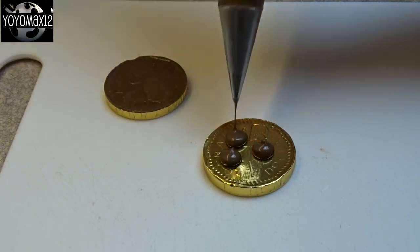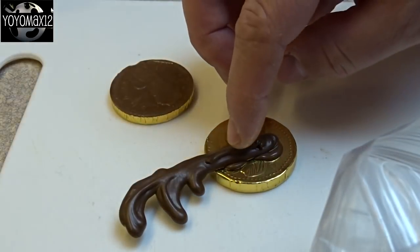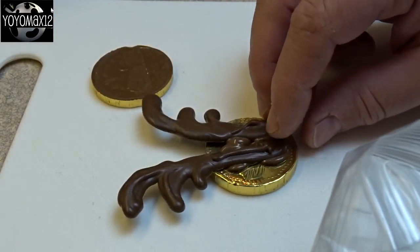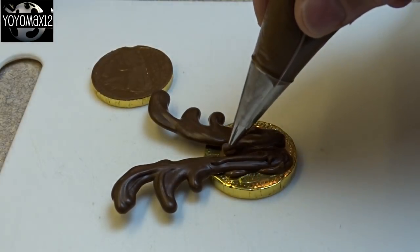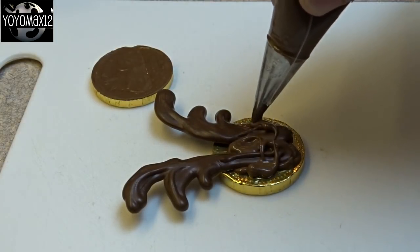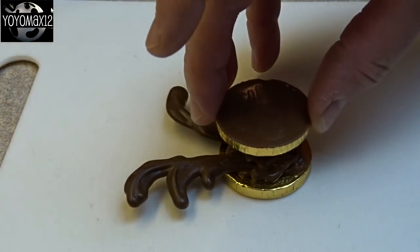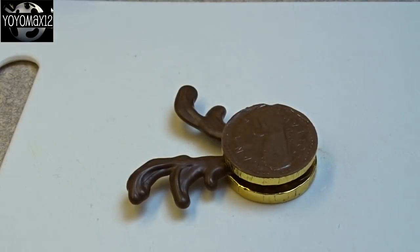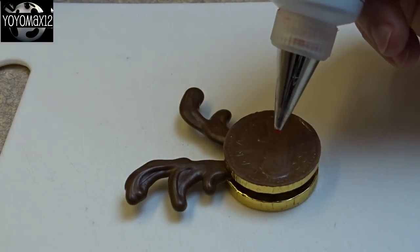Take your antlers that have hardened, peel them off the wax paper, and attach them to the coin. That's why you need to extend the antler down a little bit so that it has something to attach to. Then add a little bit more chocolate over top because you're going to stick the other coin on top. Fill in some gaps, put a little extra chocolate on top, and then put that coin right on top like that. Press down a little bit and make sure it's even and matches up with the bottom coin.